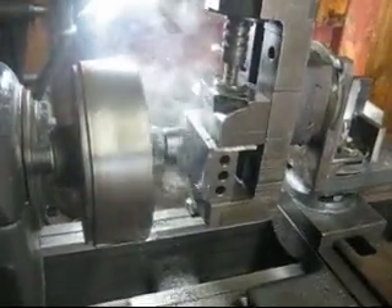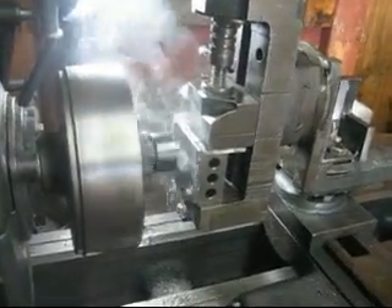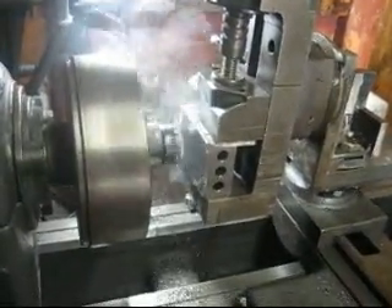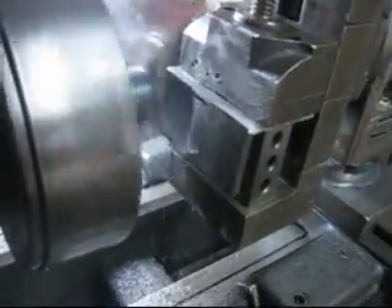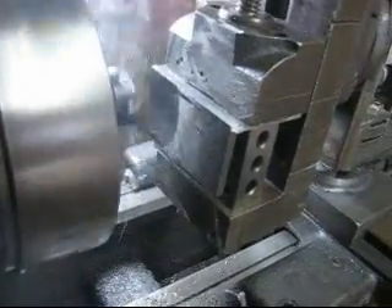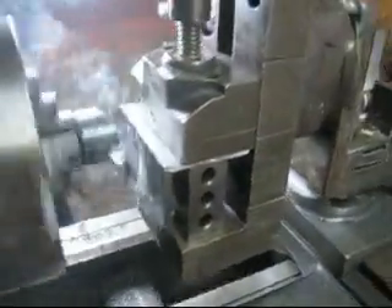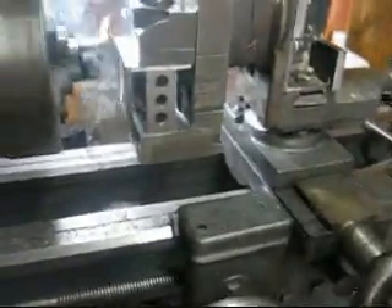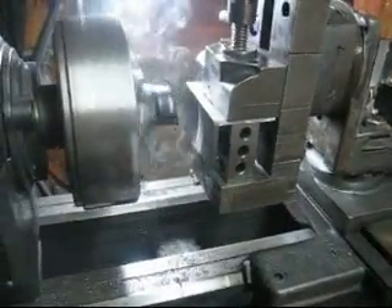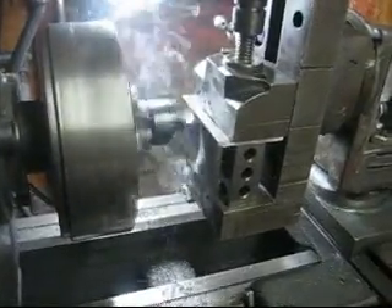It looks like the cranking vise is actually working pretty good. And this will be my final pass — not too bad. Here's a pass on the other side of the vise jaw, might be taking off a thousandth or something. I squared the vise jaw with the face of the shell. Looks like it's doing pretty good — should finish up both sides, and then I'll show you both sides of the finished product.